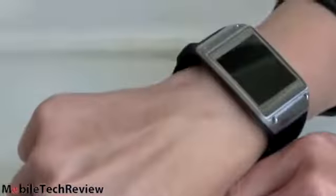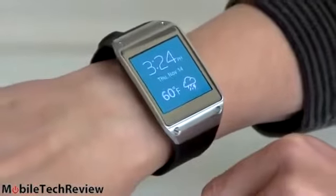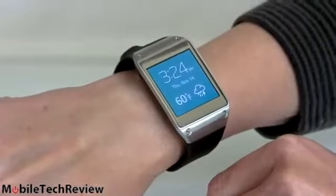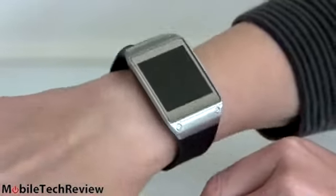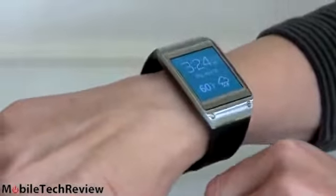As you'll notice, it turns on occasionally when you lift your arm up — the act of basically lifting the watch up to look at it will wake up the screen to save power. Otherwise the backlighting is going to go off and then the screen will completely turn off. The more you wake it up and fuss with it, the more battery it's going to consume.